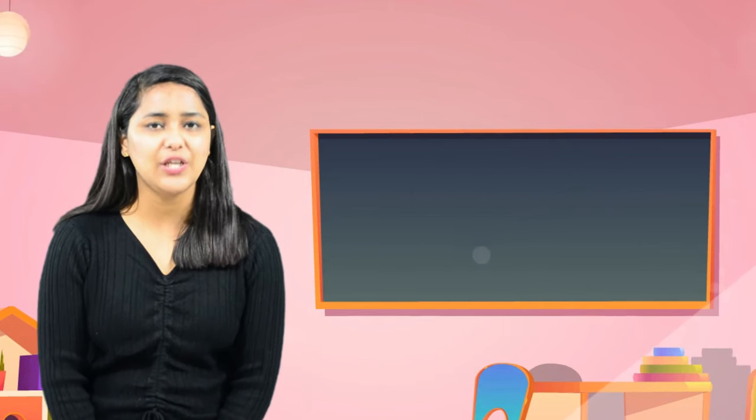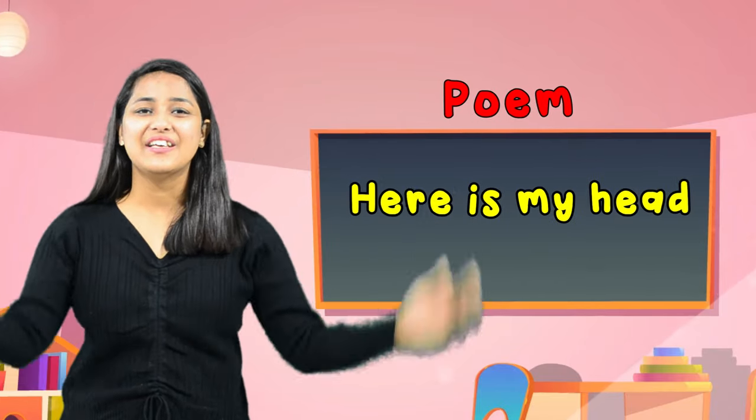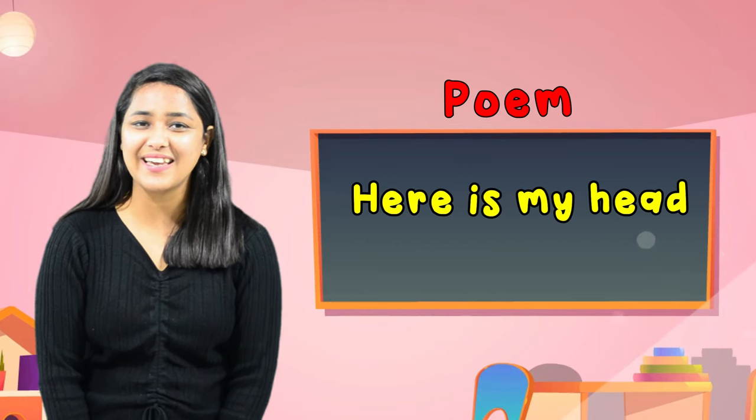Hello kids, I am Kushpu, your instructor from Nepila Kids Academy, Silly Goody. Kids, today we are going to learn a new poem named 'Here is my head.' So, are you ready to learn with me? Let's begin.